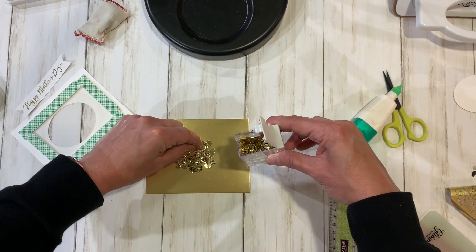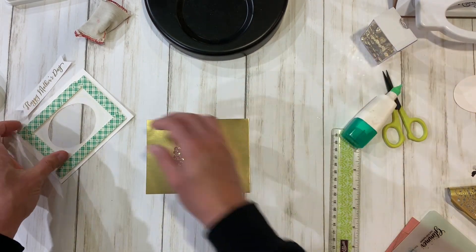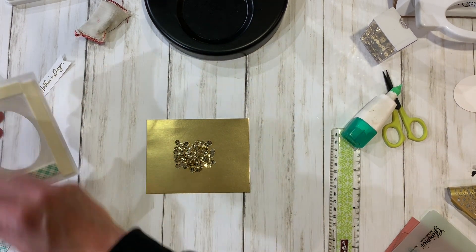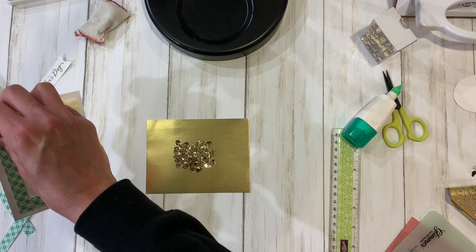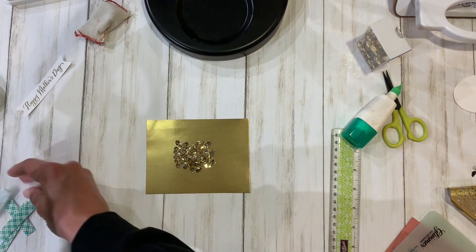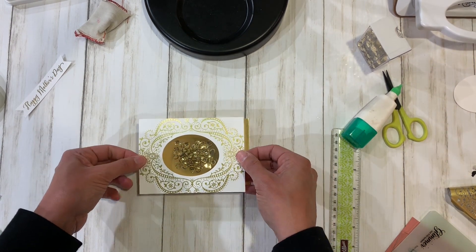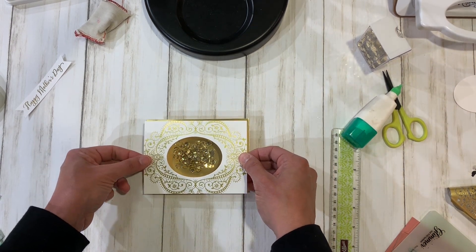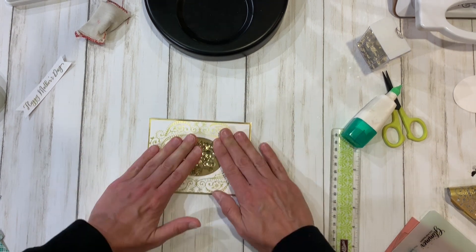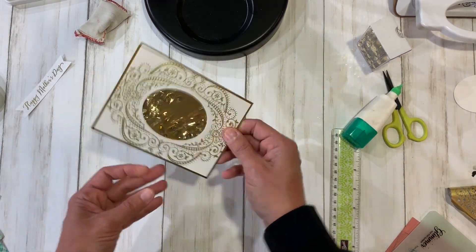I repackaged my sequins from the container into a bead storage system — it works great if you have a lot of sequins that come in pouches rather than containers. The FSJ ones come in a really nice container; I was just consolidating storage. I've peeled off the backing and now I'm going to make the shaker, lining everything up carefully.